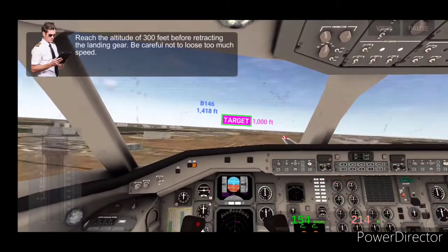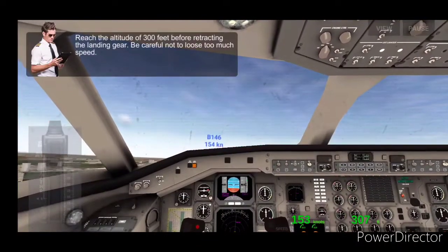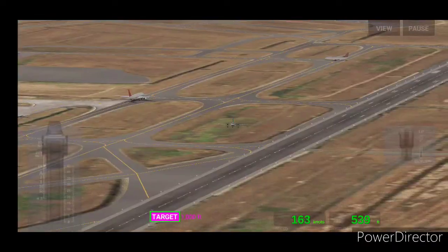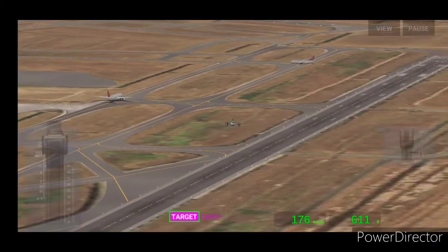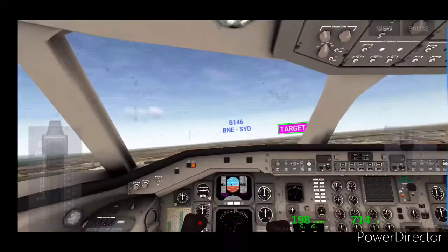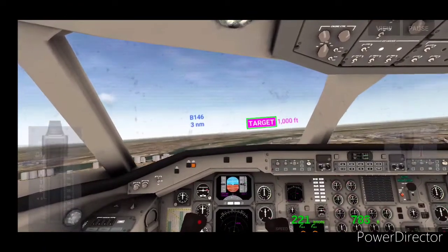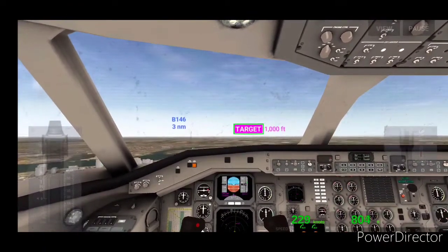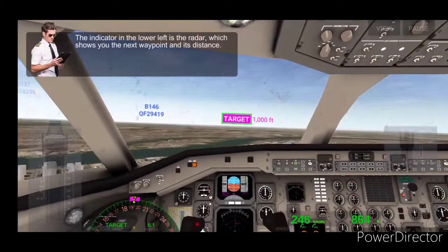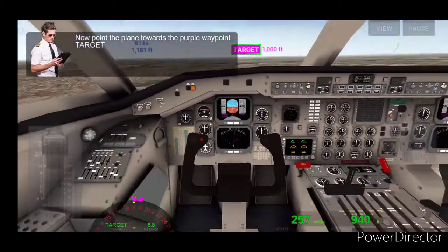I'm actually pretty far up there. Way up there. This is fun, this is really fun guys. This is a control belt problem.